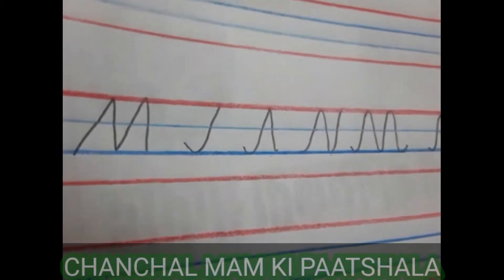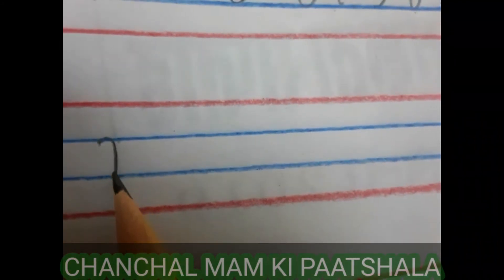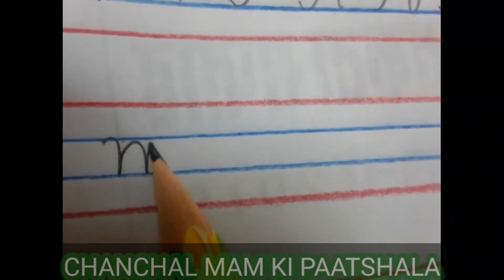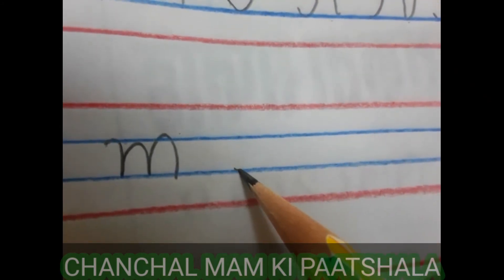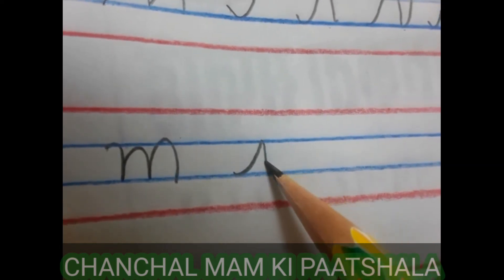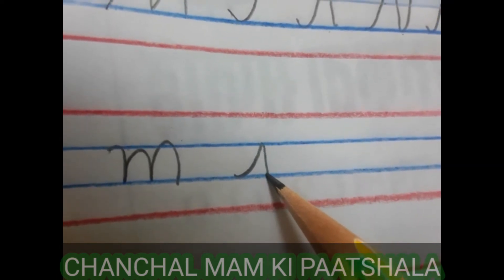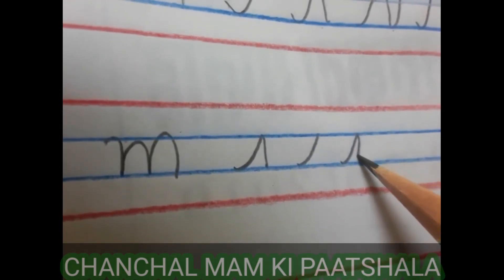Now we learn to write small M. You write small M in this way. While writing small cursive M, you have to start from the third line. And then coming down. This is your second step: one, and then two.